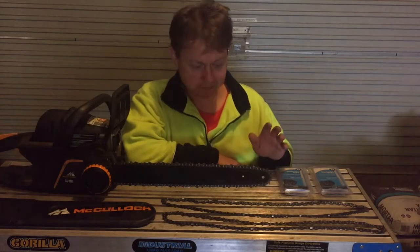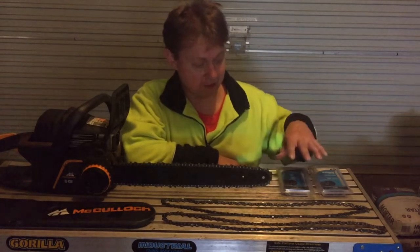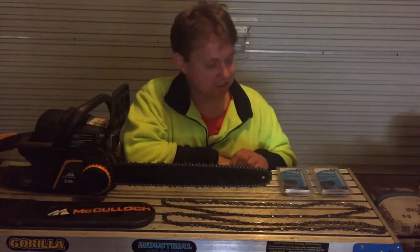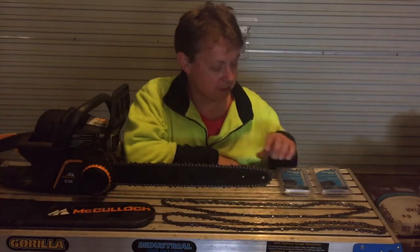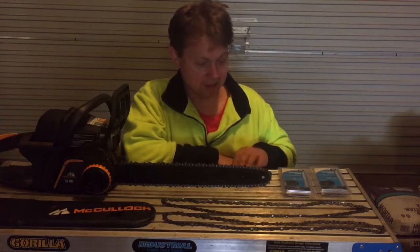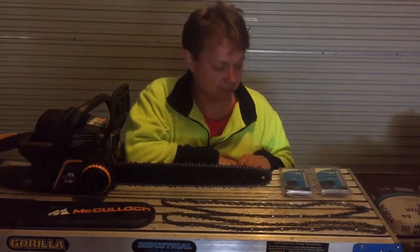So now I carry spare chains that have already been resharpened by a machine. Every chain was brand new at one stage, and these have been machine-resharpened. If I'm felling a tree, I'll put on a brand new chain — I'm not going to muck around with even a machine-sharpened chain when I'm going to fell a tree.